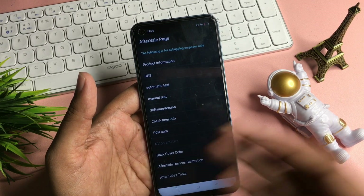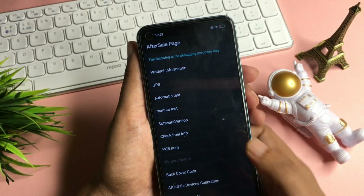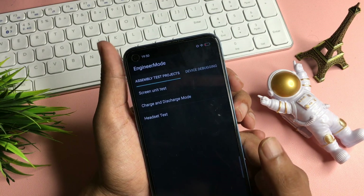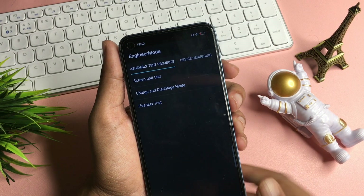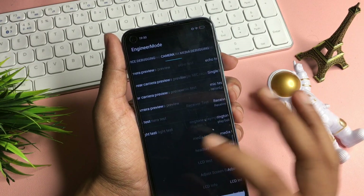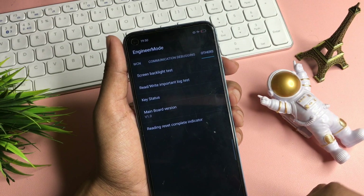You can see there are lots of options, but you will have to go with the manual test option. Simply click on this manual test option and you will reach a new page — the Engineer's Mode page. Don't worry, you don't have to go into any option on this page. Simply slide your phone to the right side and reach to the end of the slides, where the tab name is 'Others'.